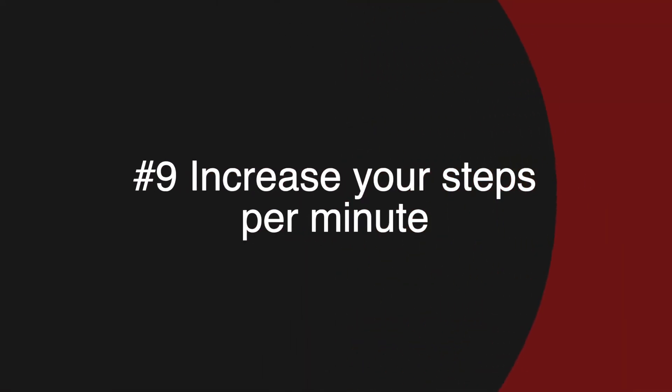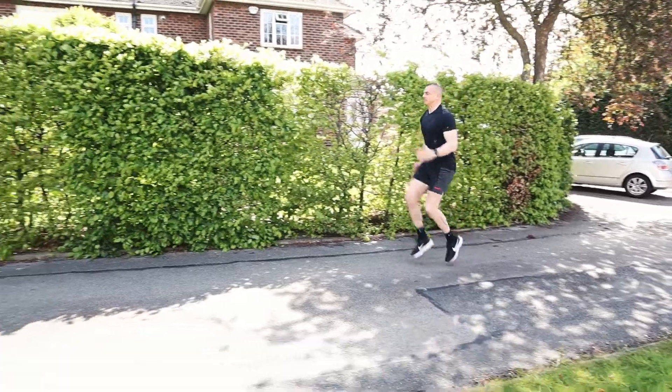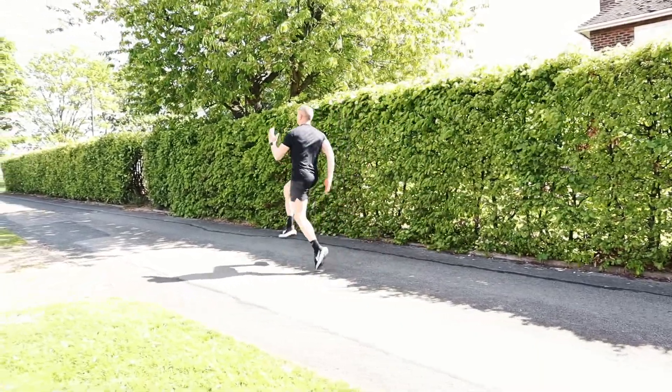Over-striding, which causes you to land on your heel first when you run, places more force and stress through the knee. Increasing the number of steps you take per minute — also known as cadence — can fix this problem. The fast feet drill is your solution. It's an intense drill so only do this two to three times over five to ten meters and take some rest between each one. Run naturally over ten meters and see how many steps you take, then repeat the same run and shorten your stride to increase the number of steps over the same distance. For a normal run you should be aiming for a cadence of around 180 steps per minute.